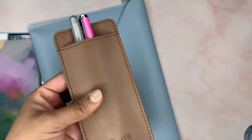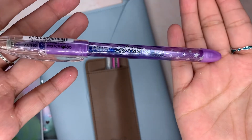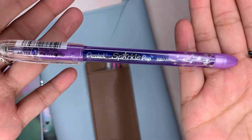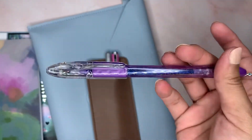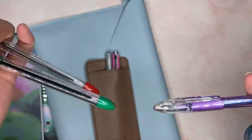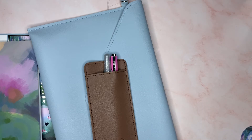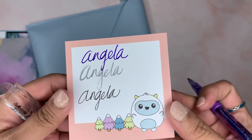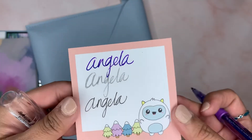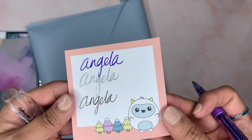And then the mystery item — dun dun dun dun — you guys already know: Sparkle Pop. I actually like these pins in general. Let me write my name. Ooh, this is pretty. Oh, there it goes — you can kind of see it there. That's pretty.